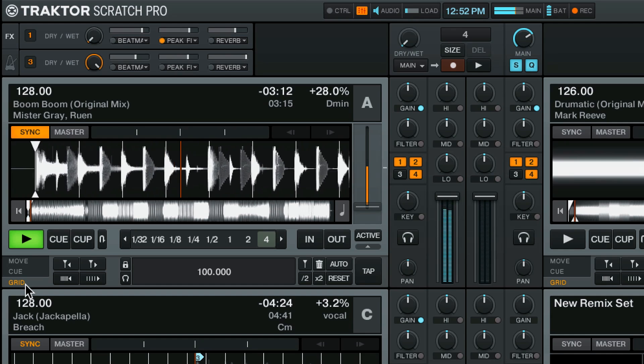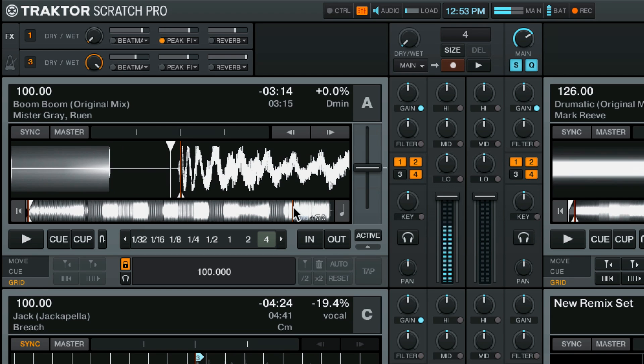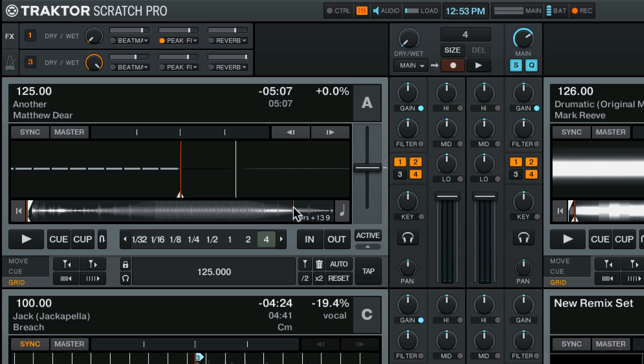Squiggly, play. Now this is a track of a new BPM, so again I've got you taken care of. You'll notice that it's synced up to 128. All you have to do is press pause a couple times and that's going to reset the master clock to whatever BPM this track is. I'm going to lock it and load the next track and keep going.